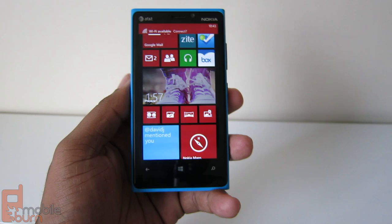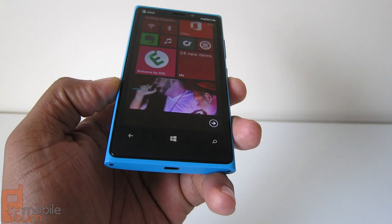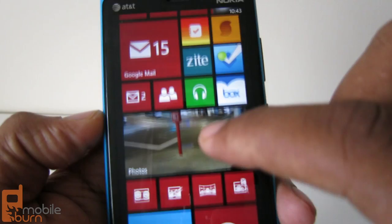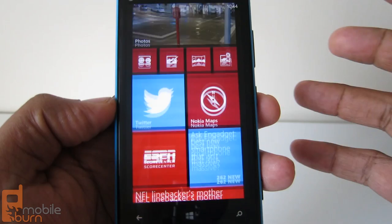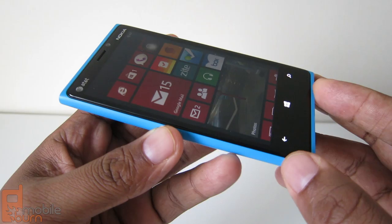The screen is 4.5 inches, and Nokia uses a lot of marketing terms to describe it — readability, clear black, pure motion. Clear black means the colors display as expected: blacks look normal, reds look red, yellows look yellow. It's a very solid color reproduction. The screen itself is HD at 1280 by 768, with a density of 332 pixels per inch. Very nice, very clear.